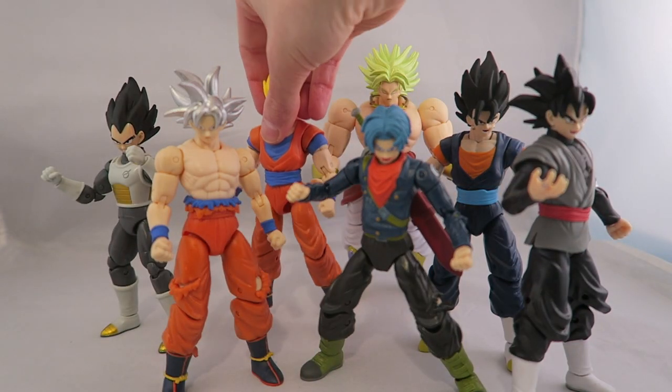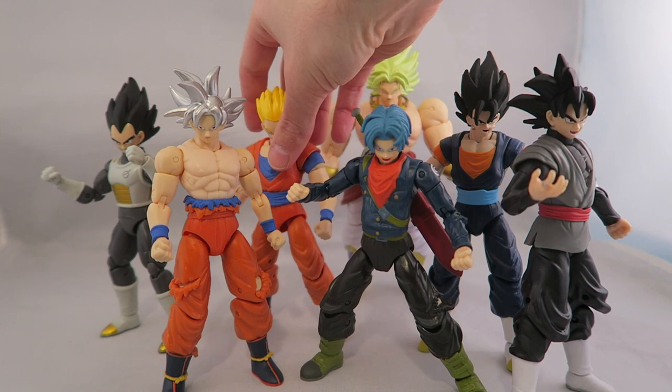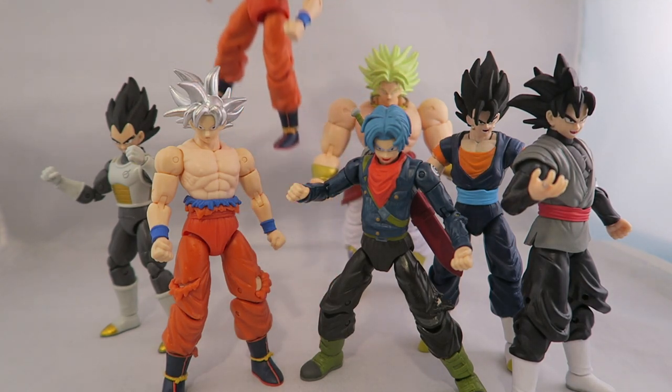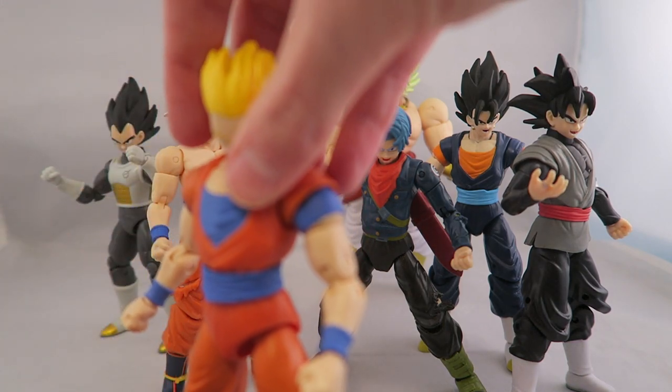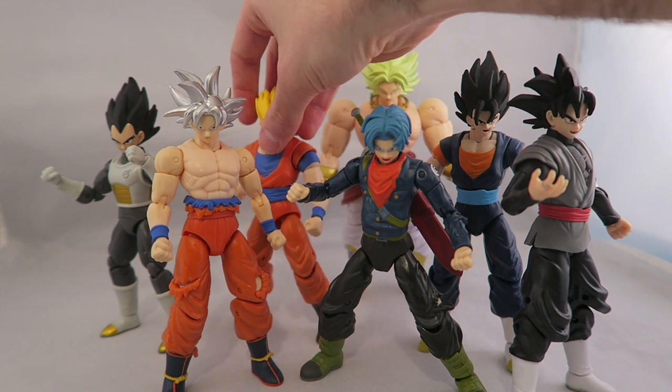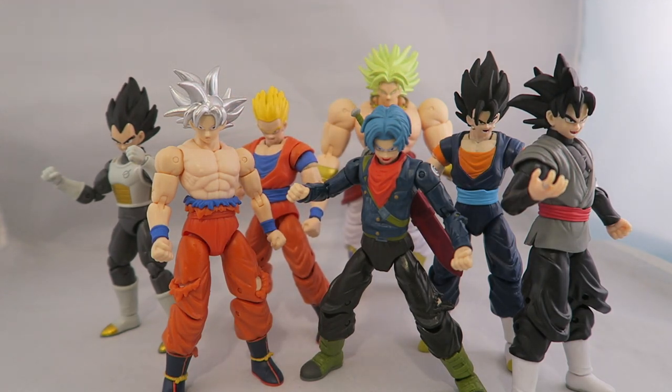He also includes, along with Goku, those two extra hands. Both Gohan and Goku come with different hands — they basically look the same, just those little open and closed hand options.